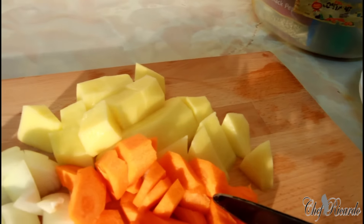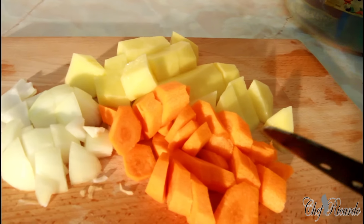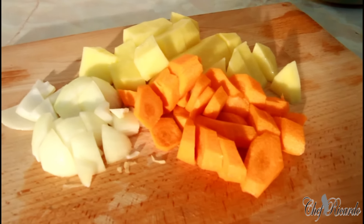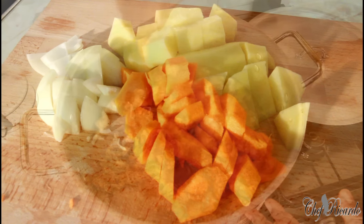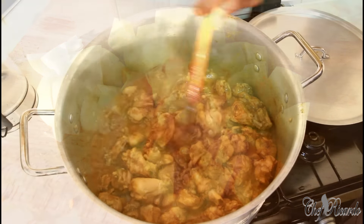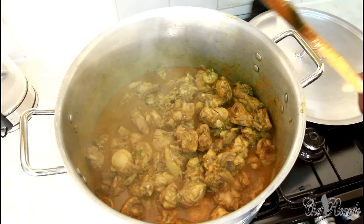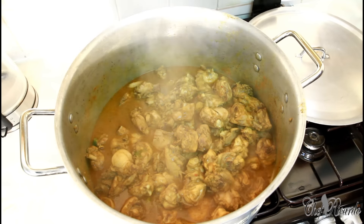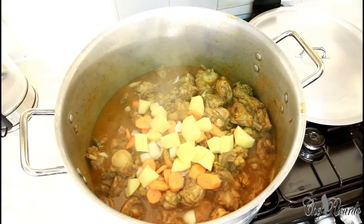Nice and lovely — this is some extra seasoning we're gonna put inside the curry chicken: carrot, potato, and white onion. We're gonna pop them straight inside the pot to cook down with the chicken, bringing a lovely flavor. The curry we're using is not a bright curry — the people we're cooking for don't like the bright curry, so I'm using the mild curry. We're putting in carrot, spring onion, and potato for extra flavor.